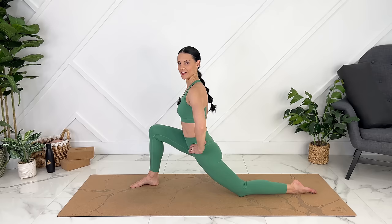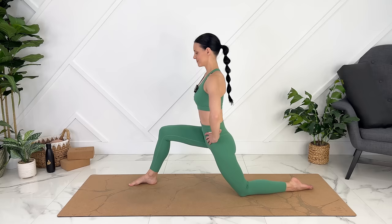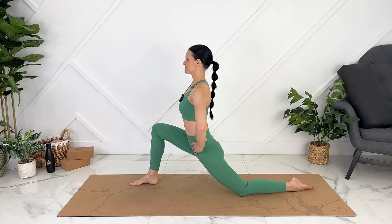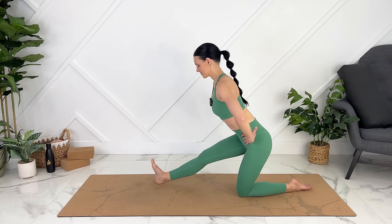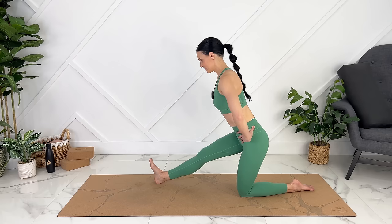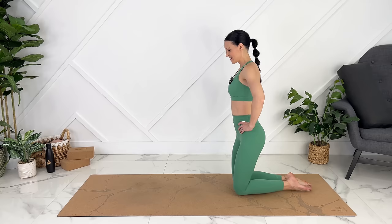Beautiful. Gently release. We can take our hands to our hips, pressing into your front foot. We can move back, flex your front foot, gentle hamstring stretch, and we'll move back and forth five times. Last one — let's hold here. Steady breaths. Engaging your core. Gently release. Let's switch to our lunge on the other side.